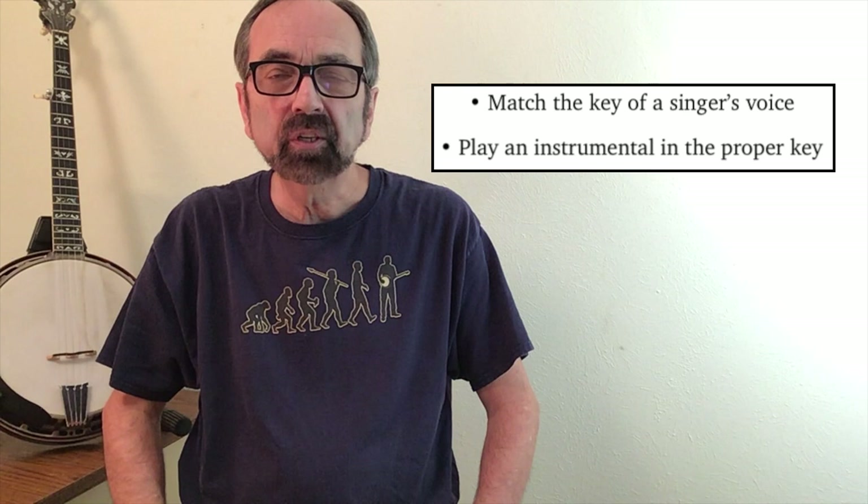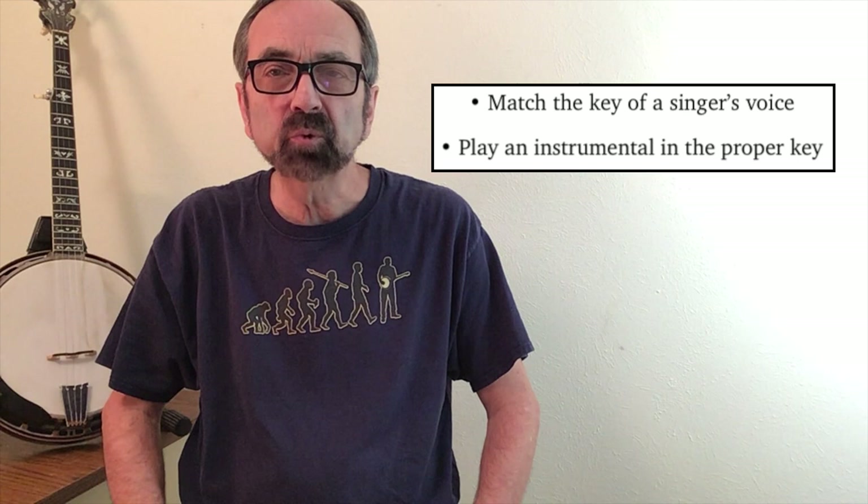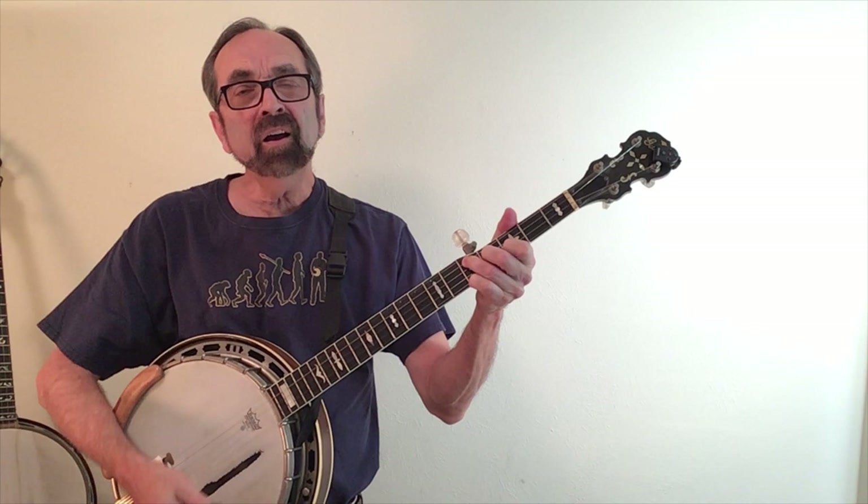There are two main times when you'll want to break out the capo. One is to match the singer's voice and play in the key that the singer is singing in. And the other is when an instrumental tune is written in a given key and you need to be able to play it in that key.